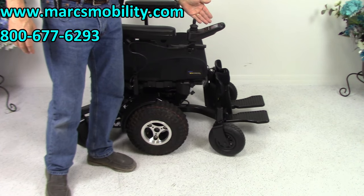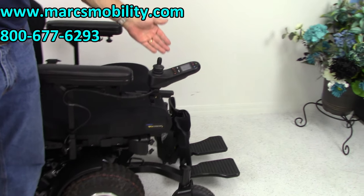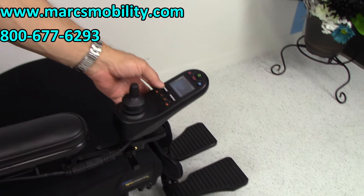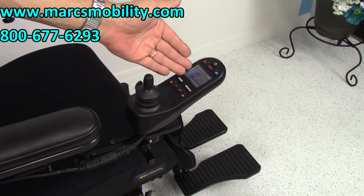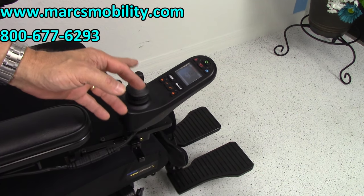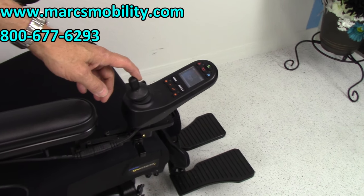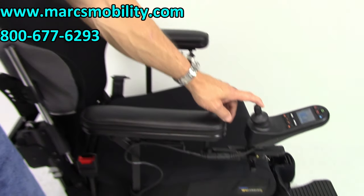To operate the functions, you go to the joystick right here, hit the mode button, and then you have your seat pictures on the display. Move the joystick until you see the function you want, then move your joystick back and your seat will start going up.